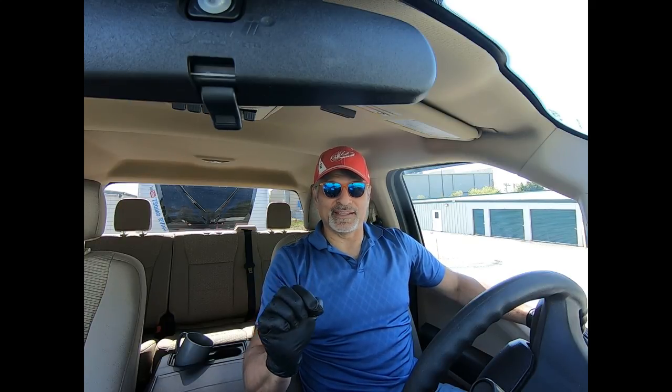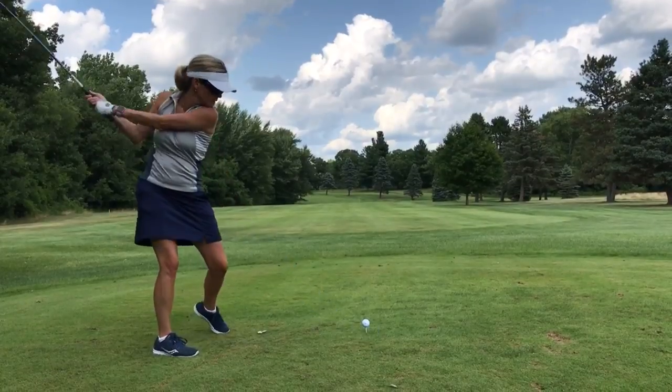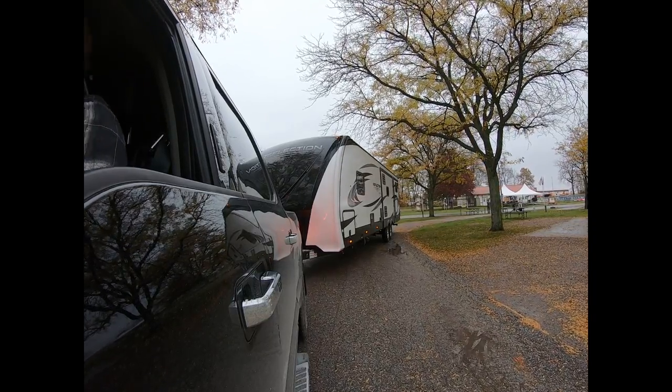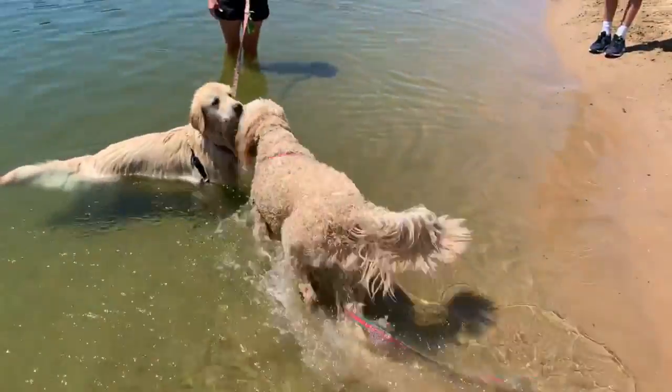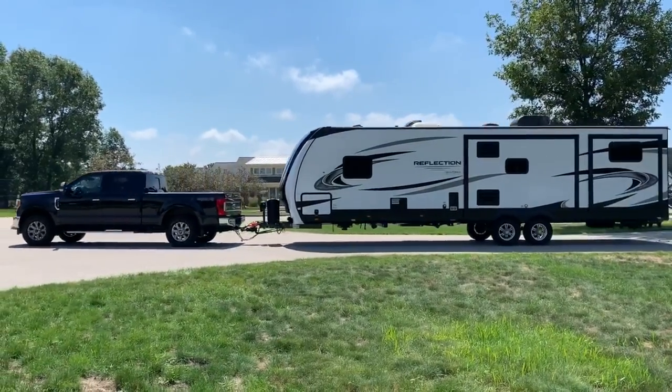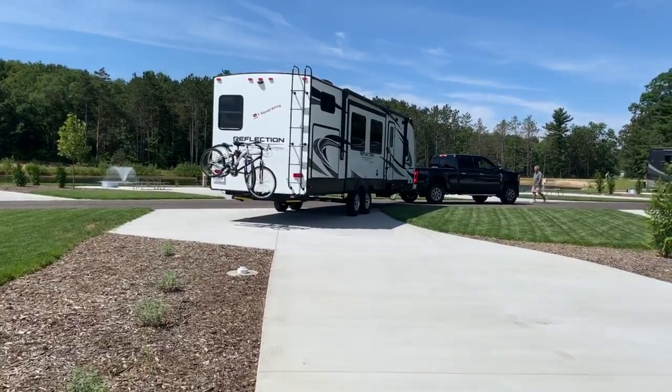We did not realize that we had a Level Mate Pro in the RV already. We purchased the Level Mate Pro for our last RV, ended up taking it out of that RV and putting it in the new one, but we never ended up hooking it up.